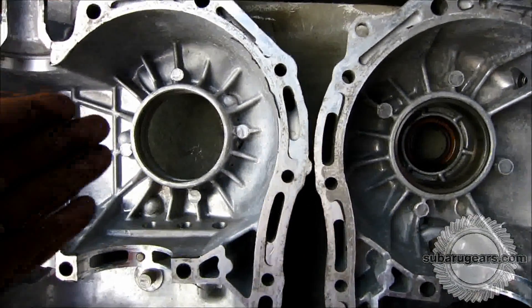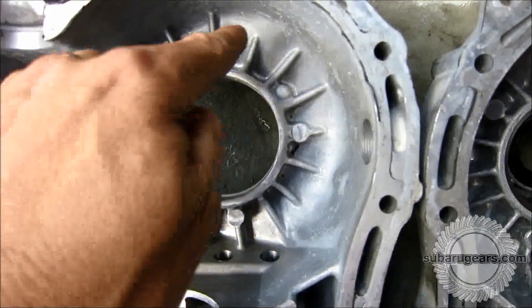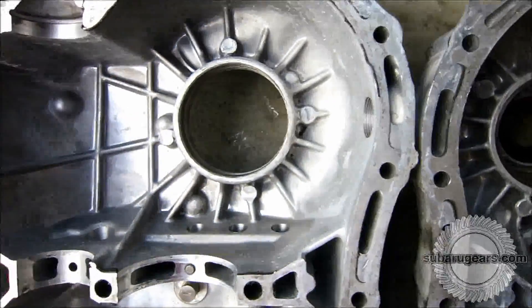Here's the Subaru left-hand side and right-hand side transmission case. You can see the original factory case has been machine clearanced to allow the differential center and ring gear to clear.